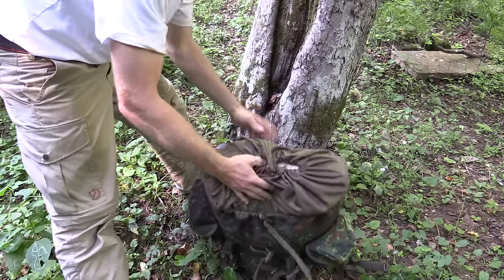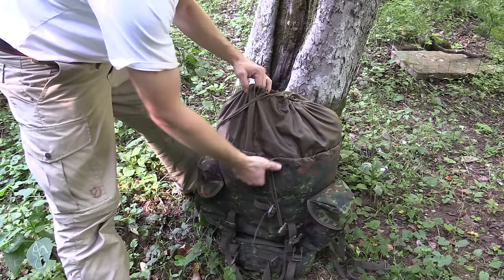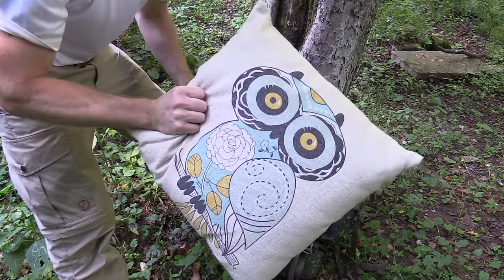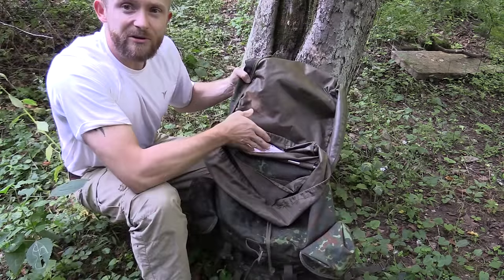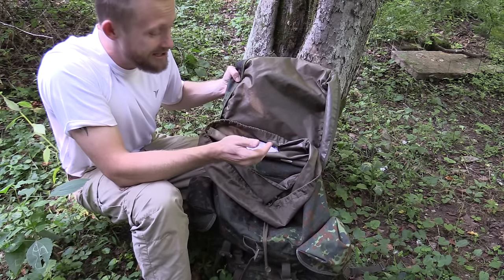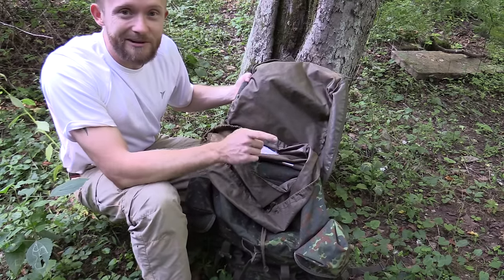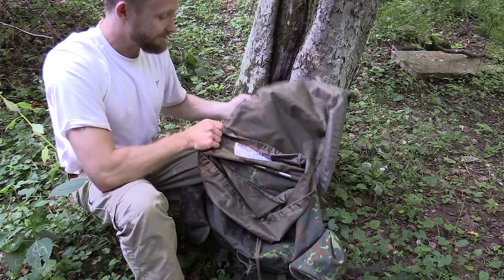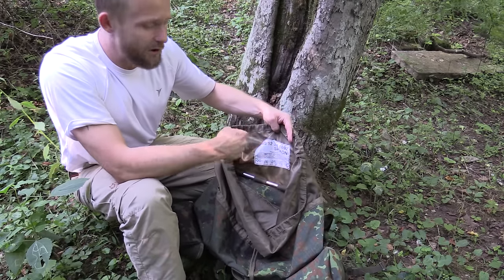Now let's take a look at the inside of the pack, starting at the top. There's a drawstring, and down from that another drawstring so you can cinch down your load. I wonder if the wife notices that one of her pillows is missing — or two of them. Now right here on the lid it says 'David Mueller.' So David Mueller, if you happen to watch this video, I have your pack, my friend — I even have your entire address. I might actually send you a letter in the mail. How cool would it be to find out where this pack's been, what type of service it's seen? On the inside of the lid, you can also see the NSN number, and in a little bit we'll go over what all that means.